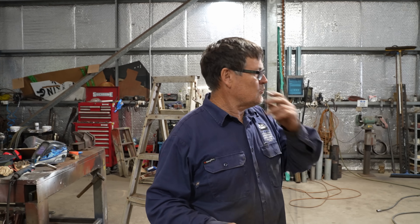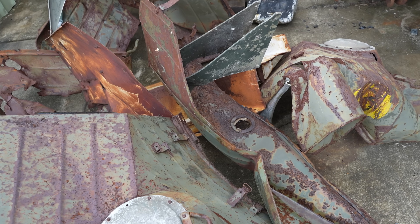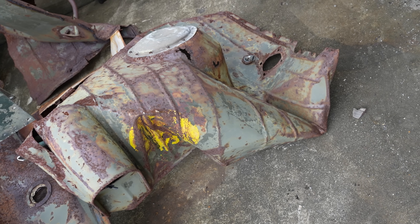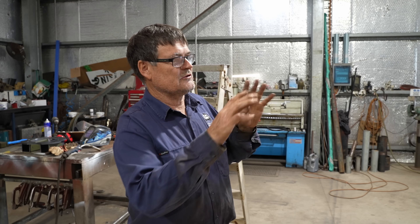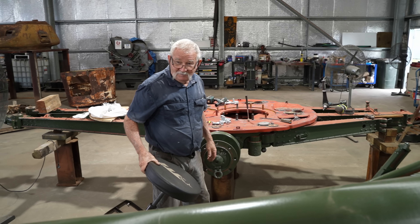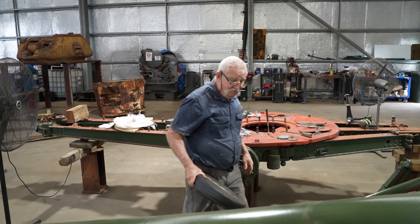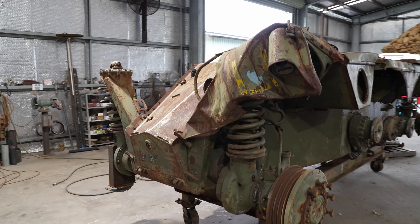Even though this is only a cosmetic restoration at this stage, there's still a lot of work to be done. We'll start with the mudguards and straighten them all out and get them looking good, because we don't want to put the wheels on just yet as they'll be in the way of the mudguards whilst trying to straighten them. So we'll concentrate on panel beating the mudguards and straightening them out, and once they're in pretty good condition we'll put the wheels on. Panel beating mudguards — that might be a good job for Al.